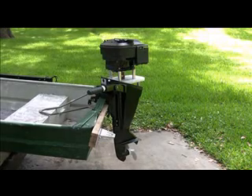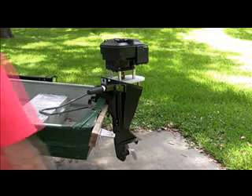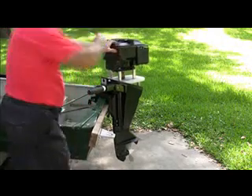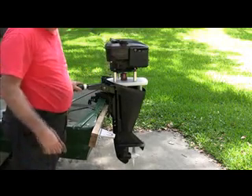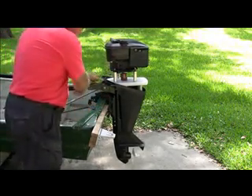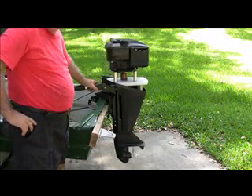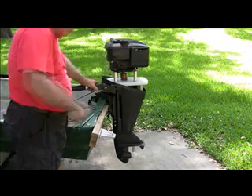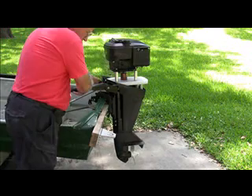Now we're going to give it a little tug here, see if we can get it cranked up. You can see now it's in neutral. Now it's in forward. Neutral.